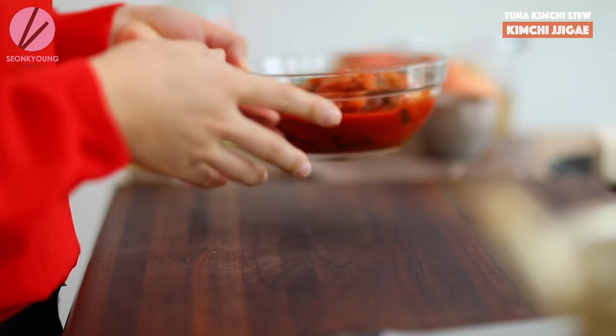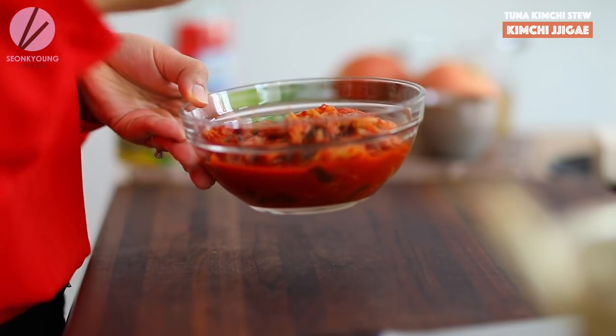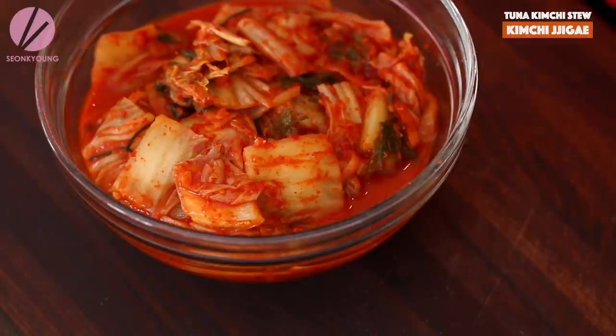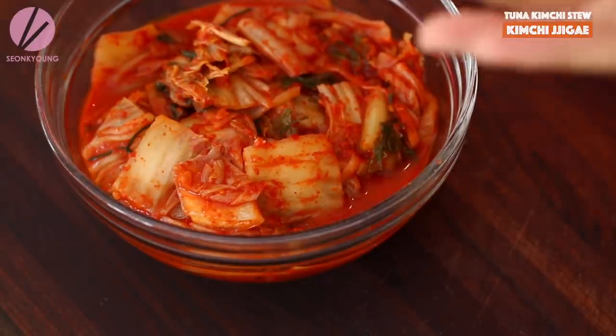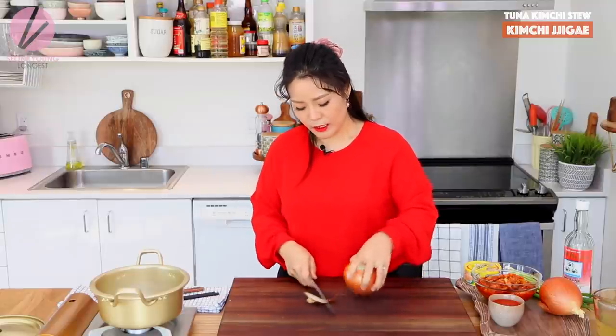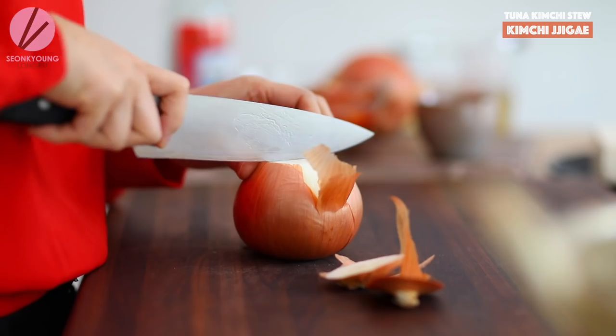What you need first is two cups of kimchi, already cut up or chopped up. If you have my mac kimchi already in your refrigerator it's perfect to use for this. Or if you have the traditional kimchi — the whole cabbage one — just cut it up or chop it up with scissors. I love using scissors when cutting kimchi so the mess is not on my cutting board.